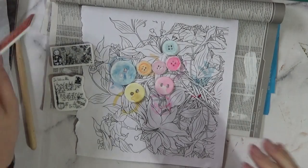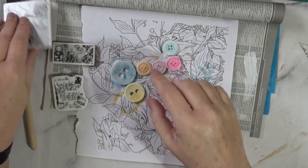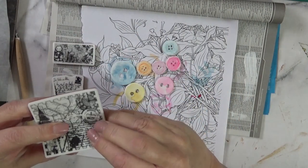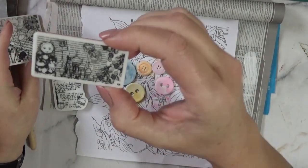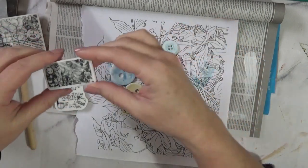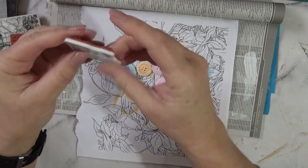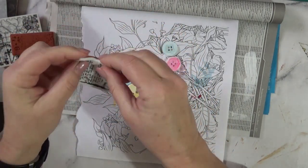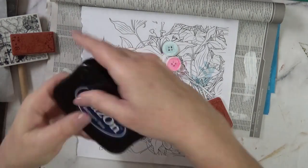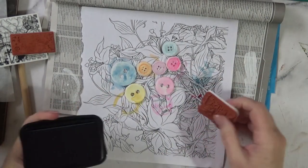I've put them aside to dry. Now I've got some stamps — they're Paper Mania urban stamps. They're flexible and have small details, which I think fit perfectly with the size of the canvas, as it were — the tiny buttons. This is purely experimental; I have no idea if this is going to work, but in my gut I feel it will.